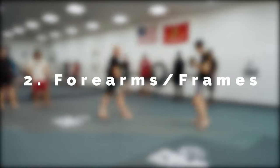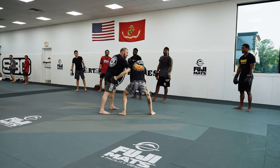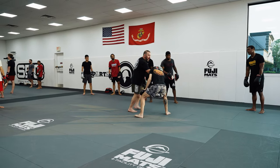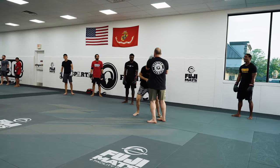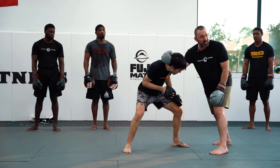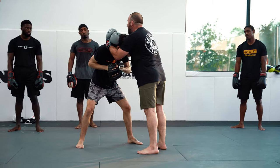Our second line of defense is our forearms — or our frames. When Ben changes levels and tries to grab my hips, see the frame that he runs into? If he changes levels and is able to get underneath, there's my secondary line of defense — he should run right into my forearm. This side or this side — either one works fine. The right hand usually works best because he's attacking me this way, so it's presented. I'm thinking about my uppercut as he's coming up, thinking about my double neck tie — but it's a single neck tie first.